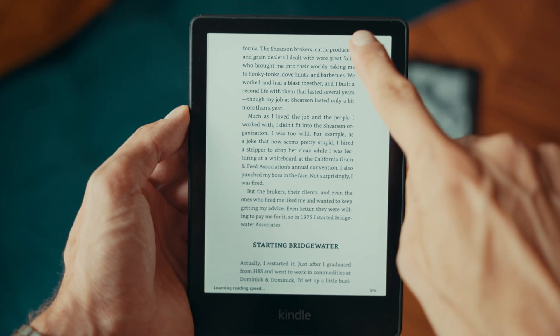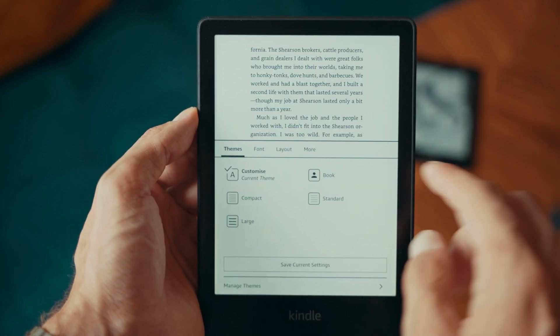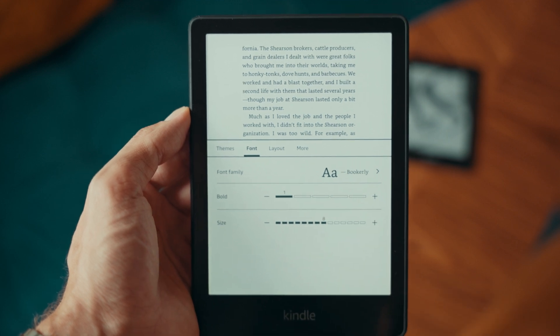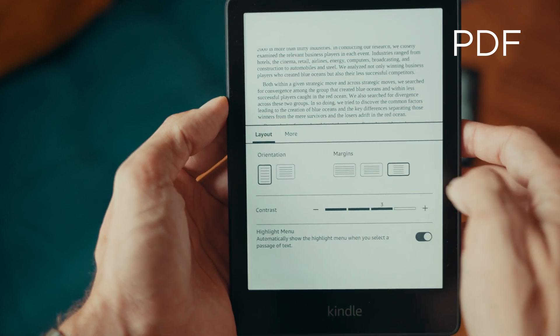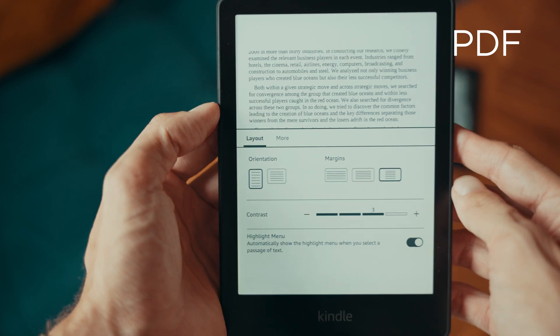The second method to adjust the font size is located within the top navigation bar. Tap on the top part of the screen to reveal it, then select the AA icon, go to the font tab, and adjust the size slider to your preferred font size. If you don't see the font size option, it's likely because you're viewing a PDF, which doesn't support font size adjustments.